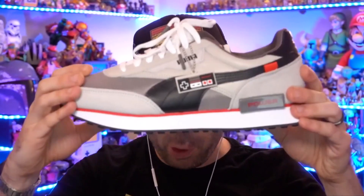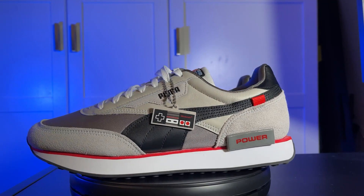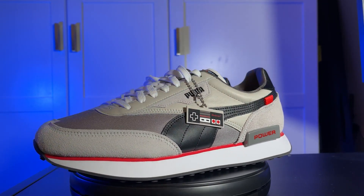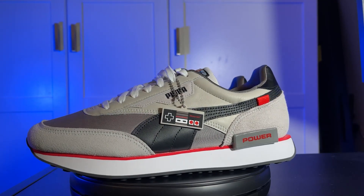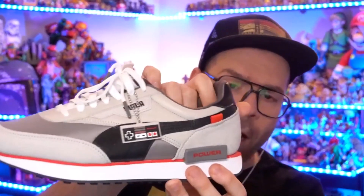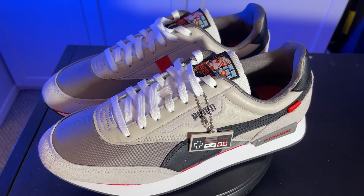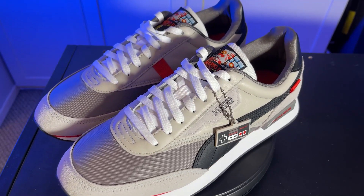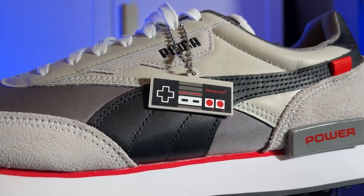These are the Puma Future Rider Nintendo Entertainment System sneakers. Right off the bat, the thing you'll notice is they come with a little rubber tag on a chain with an NES controller. You can keep those on if you want, or take it off and hang it on your keys. It is a really nice little touch. The colorway is right down to very classic NES colors — the red for the power button or Mario, and the black, gray, beige, and white tone of the console itself are all included here.